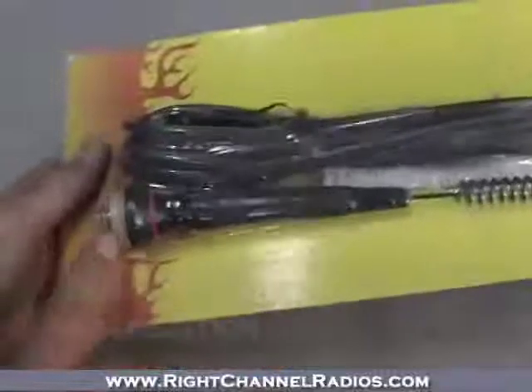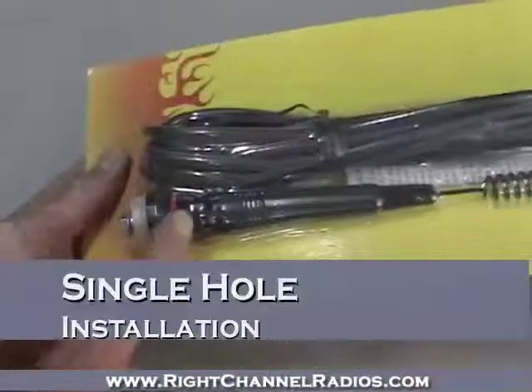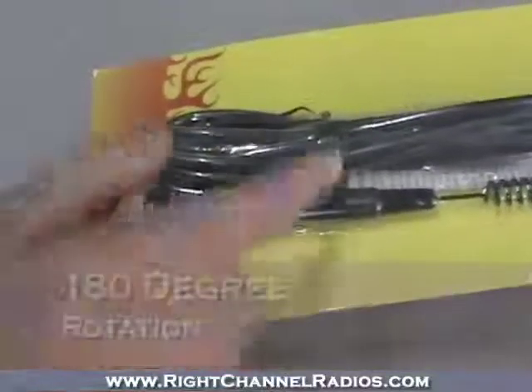On this side here you can go ahead and see the antenna itself. It requires just a single small hole for installation and a couple of rubber washers.